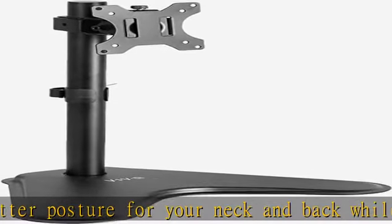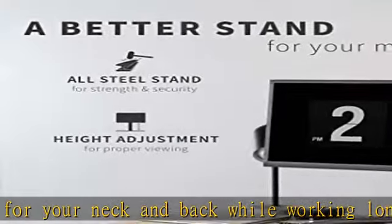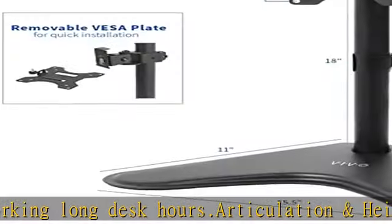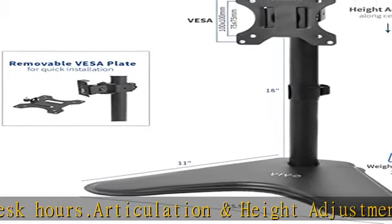Sturdy steel design is backed with a three-year manufacturer warranty and friendly tech support to help with any questions or concerns. See more product details in the description to get this product today at the best price.